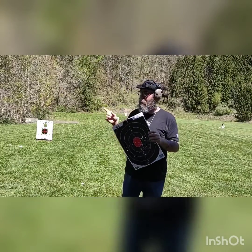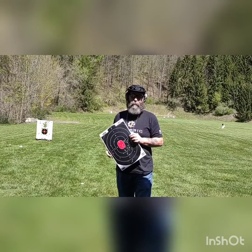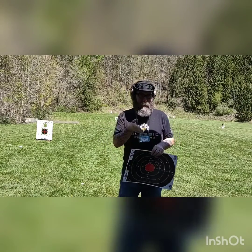Now what we're going to do is move over to that target and shoot the .357 Magnum slash .38 Special.